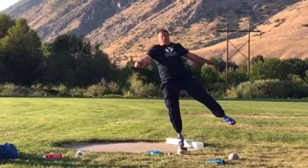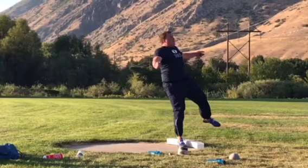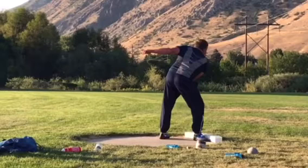Solid throw. You can see you're actually over on the right side of the toe board a little bit, and that's where I think if you can hold that left heel down and hold that left side longer, you're going to get a longer push from that. I like that — that's nice. I think you could go 19 plus.